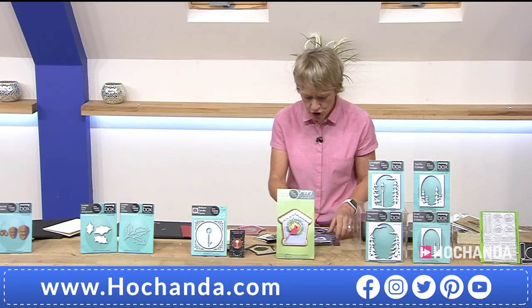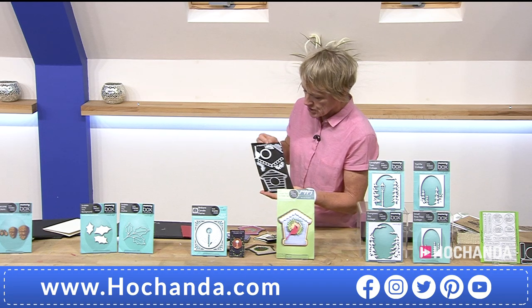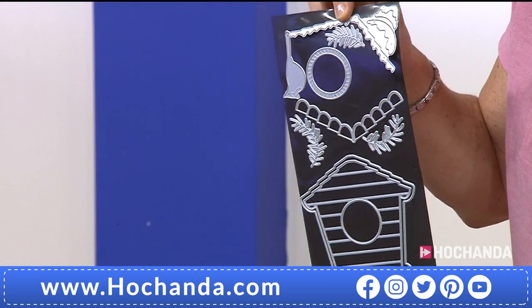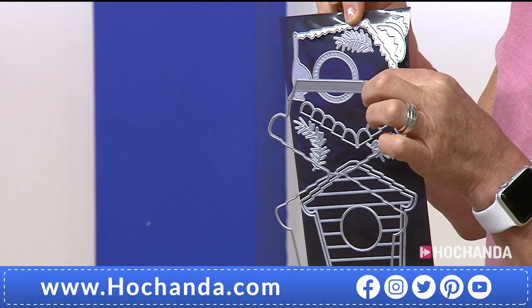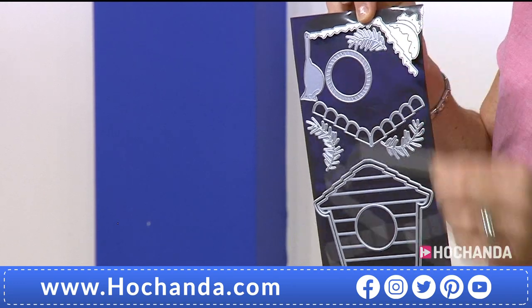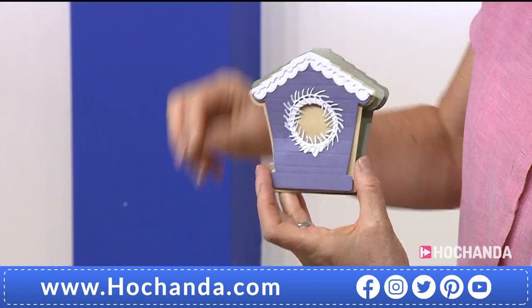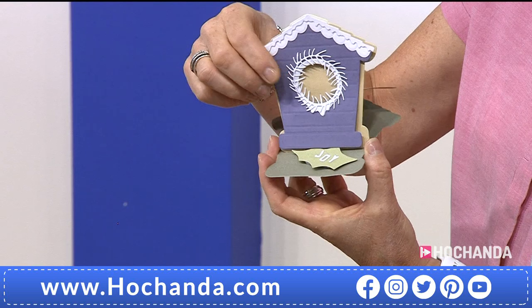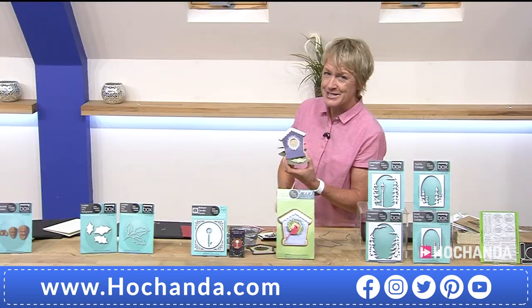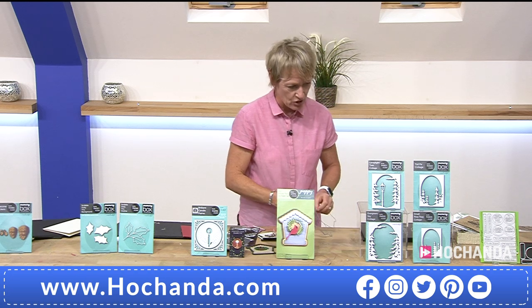£22.99. You also get a magnetic sheet to house your dies on. You've got your main elements for the birdhouse — including the effect of the slatted wood — and the outer die to use as a stepper easel card. If you don't want the cardinal on, you can use it without to just build birdhouses. It might be for somebody who just likes birds — it doesn't have to be Christmas. Saving £10 on that deal. 809533 is your item number.